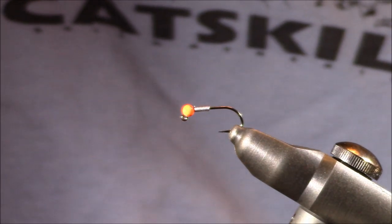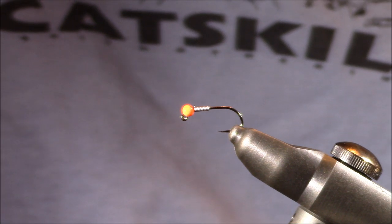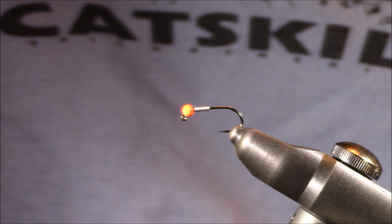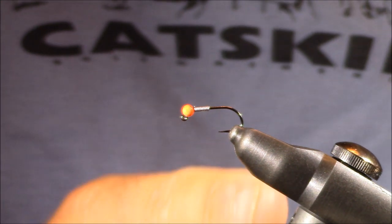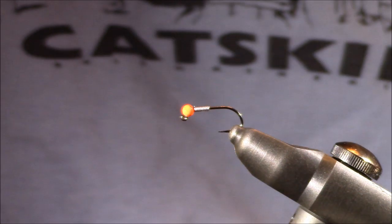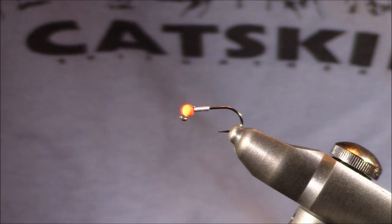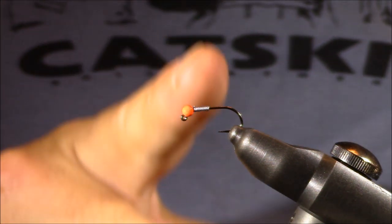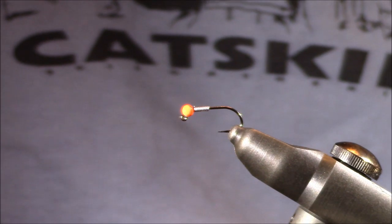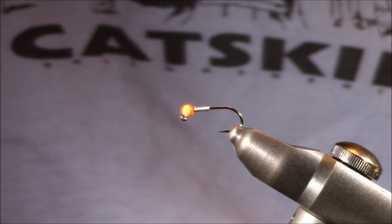What I would prefer to do with this fluorescent orange bead pattern is fish it as a lead fly in a two-fly rig. Then off the bend I'll have some tippet — approximately 5x, maybe 4x depending on the water I'm fishing — with another pattern, more of a muted pattern. Whenever this fly comes through the water, I really believe this hot spot might get the fish's attention, and it will grab that second fly on my rig.